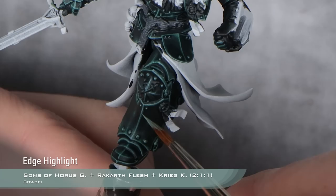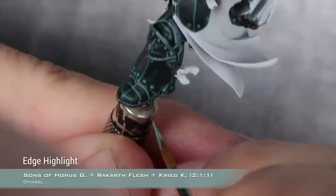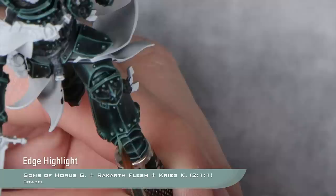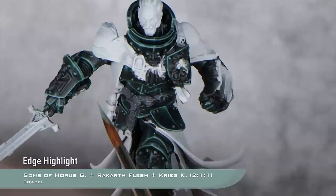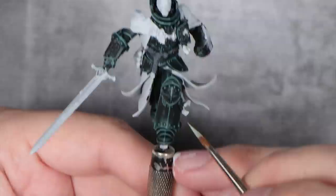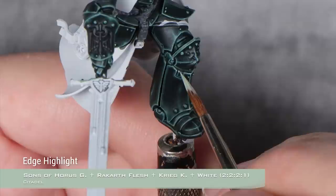Now I will follow the Heavy Metal recipe for the last two steps, as published in the Warhammer Community article. For our next highlight, I'm going to use a mix of two parts Sons of Horus Green, one part Rakarth Flesh, and one part Karak Stone. I'm just going to do the same thin edge highlight, concentrating it towards the corners and most prominent details. This color basically blends itself perfectly with what we already have. And to finish off the armor, the final highlight uses two parts Sons of Horus Green, two parts Rakarth Flesh, two parts Karak Stone, and one part white — continuing to reduce highlights towards the most prominent corners and features.